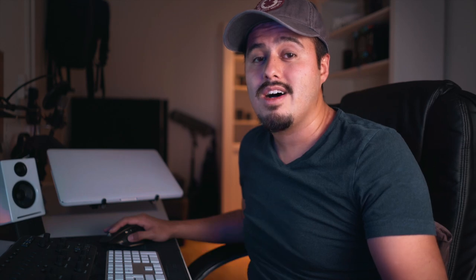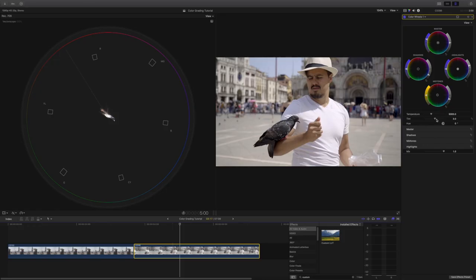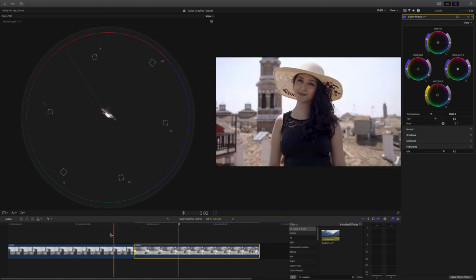Now I will move on to matching each shot. I will first pick a hero shot that all clips are to be matched to, and then I look at which clip has a mismatch issue. In this case, I will pick my girlfriend as the hero shot. Now that we have matched all the clips, we can go to the next step by adding a look to it — that is my favorite part of this section.